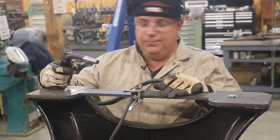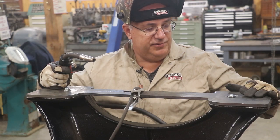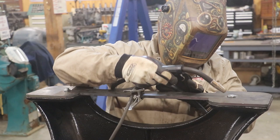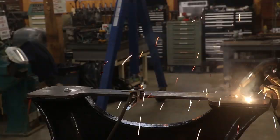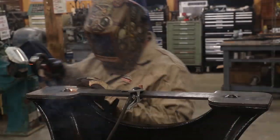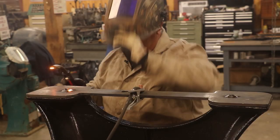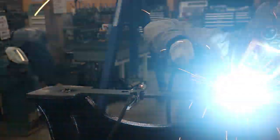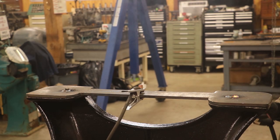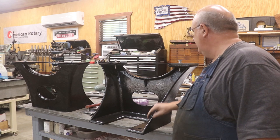I've got my Lincoln Electric Power MIG 210 MP set up and we're just going to MIG these in place — basically weld around the nut so that everything is nice and set up just like we need it. I'm going to tack them first, and just like that, I think we've got these pretty well knocked out.